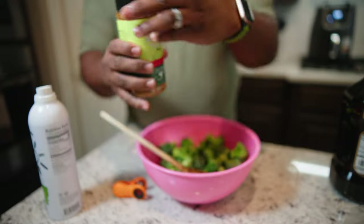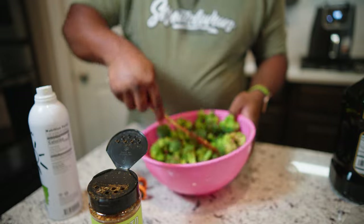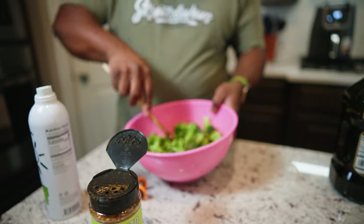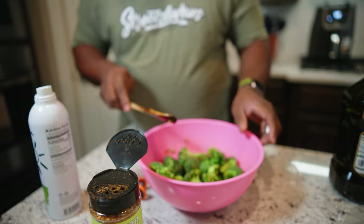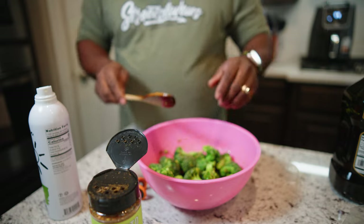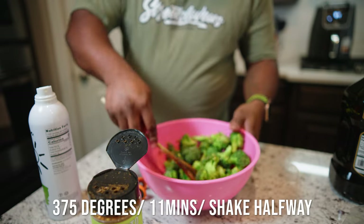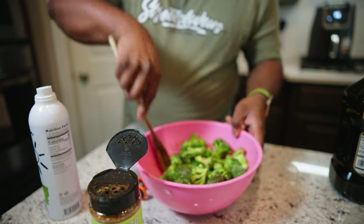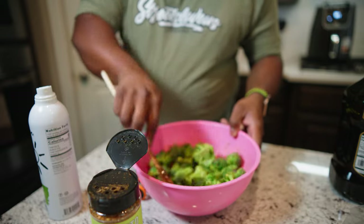Then I'll put some more of this seasoning — this seasoning is not really salty. You want to just stir it up and make it good. I do it frozen, because frozen to me is good. And I like mine to be burnt on the tip, so I cook it a little longer. So for today's broccoli, since it's almost a full bag, I'm going to do 11 minutes at 370 degrees, and I'm going to shake halfway.